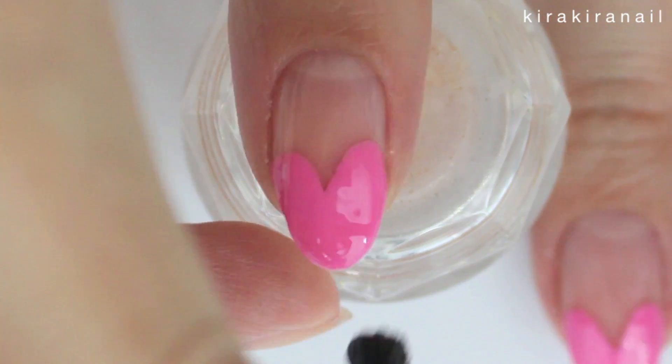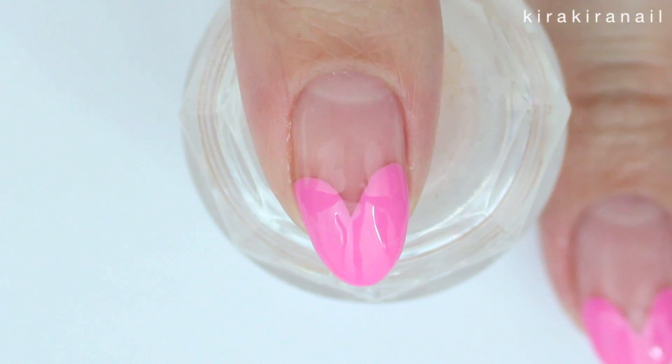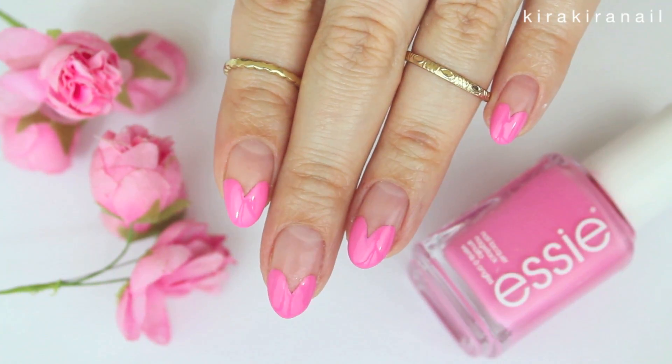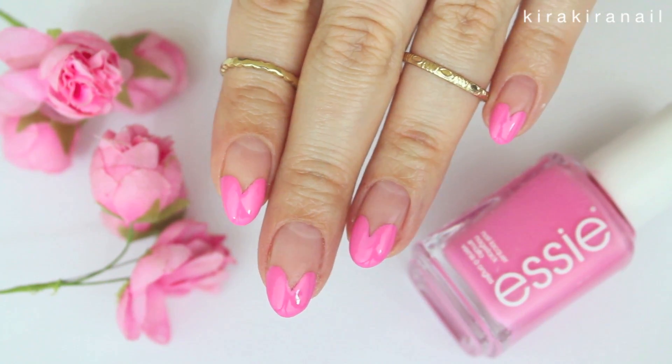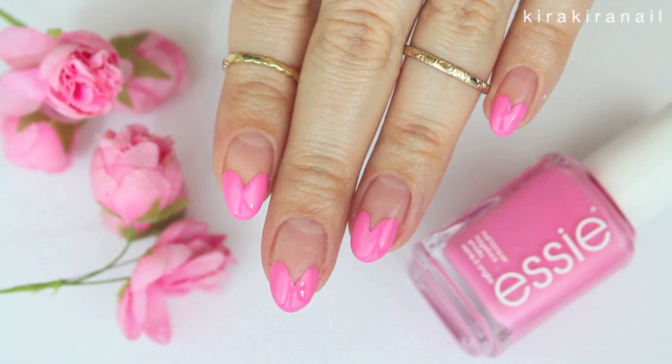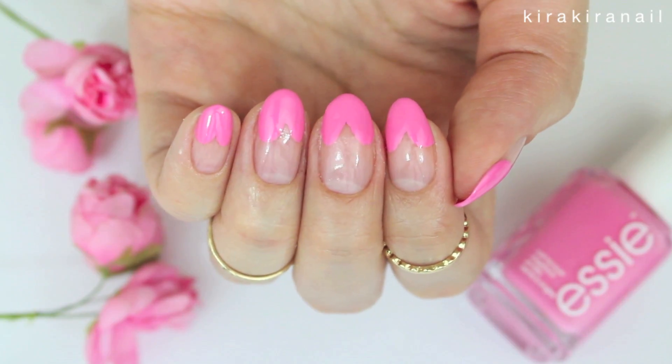Protect your design by applying a top coat and there you go. This is not a unique design at all, but it's an all time favorite of mine. If you don't have almond shaped nails like I do, don't worry — the hearts can still look cute.